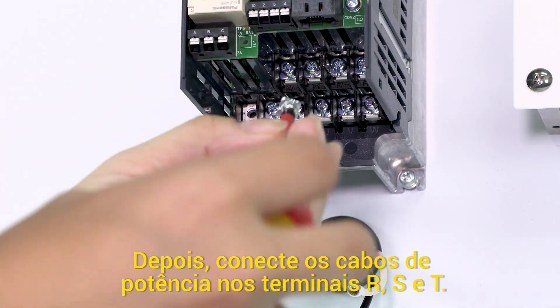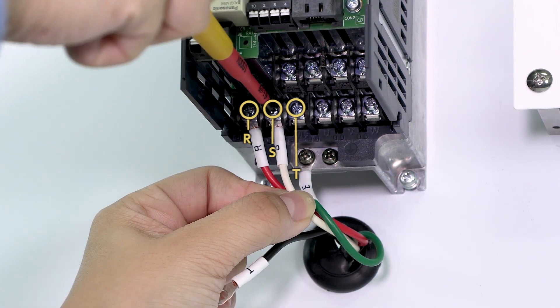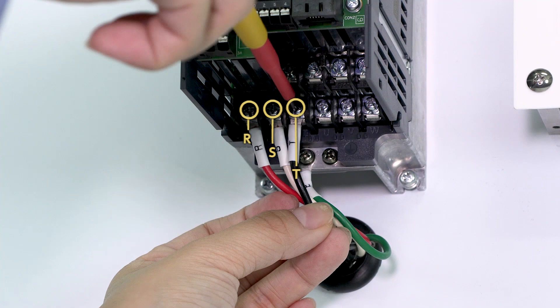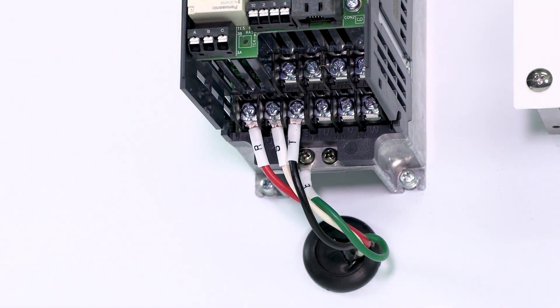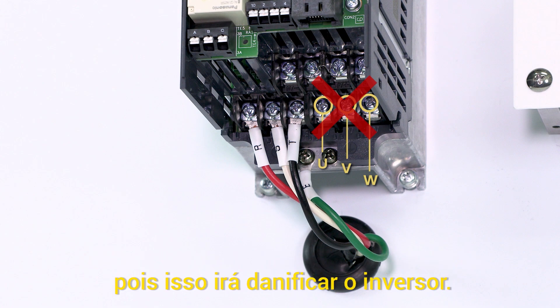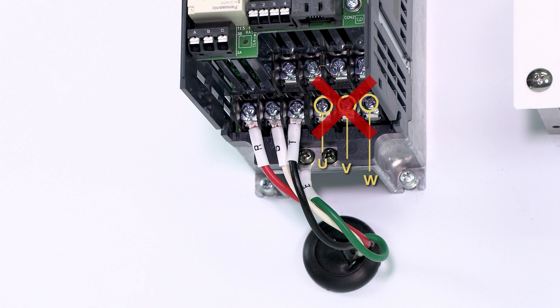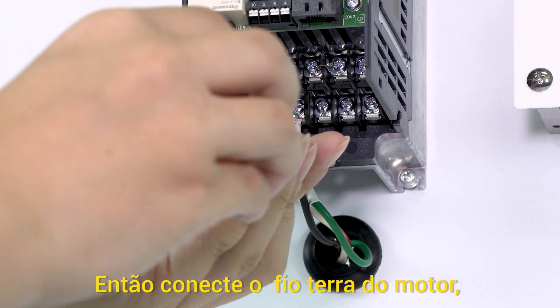Connect the power wires to terminals R, S, and T. Do not connect the power wires to the U, V, and W terminals as this will damage the inverter. Then, connect the ground wire.